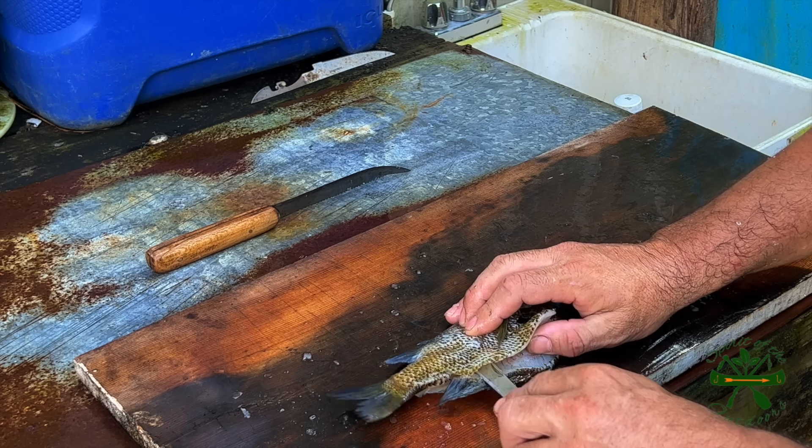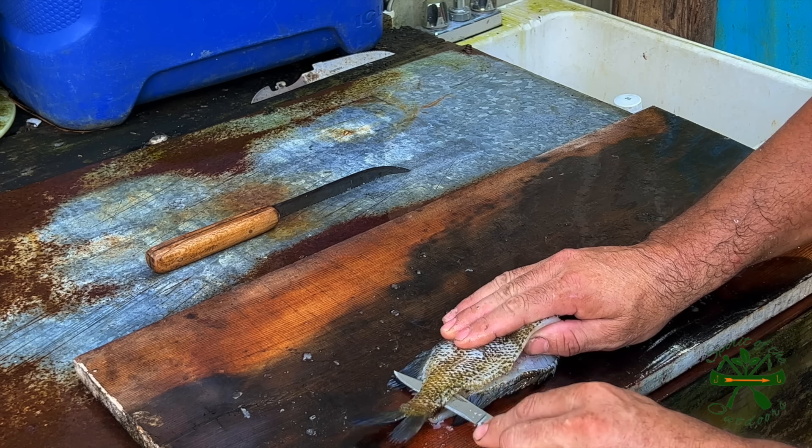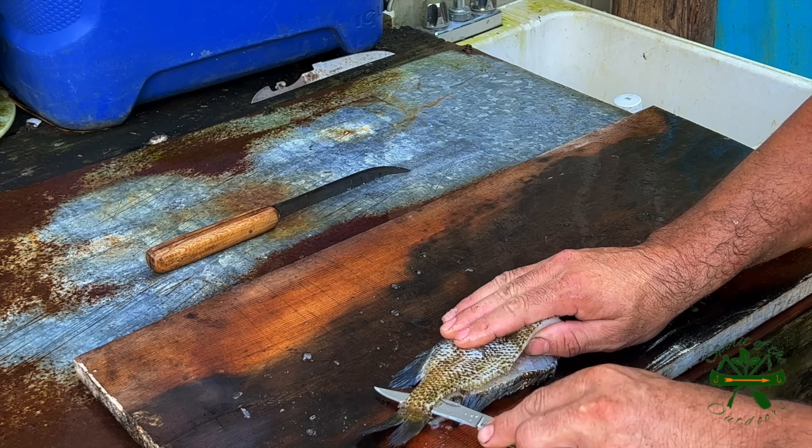I think I got a piece of bone on that one — yeah, I do. I got a piece of bone right there. I didn't come up far enough.